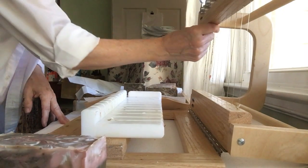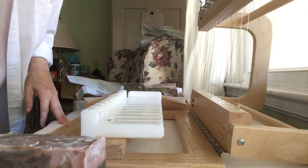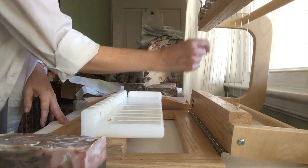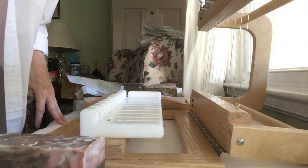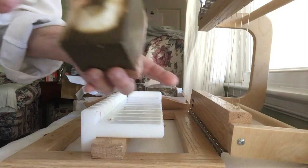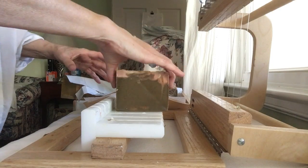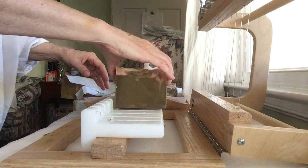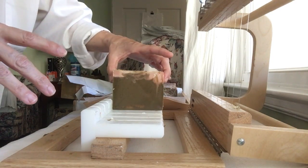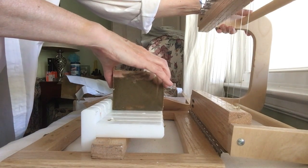Probably shouldn't be using my fingers, but I don't have the soap police knocking at my door, so I'll just go with it. It really surprises me that this is soft, because it called for a lot more water than what I added to it. It's strange.